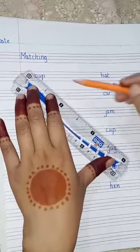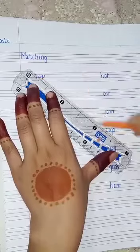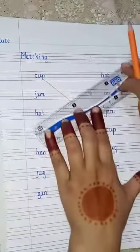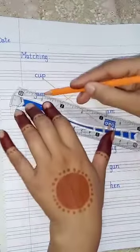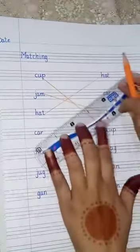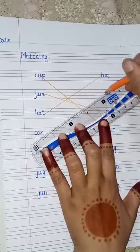Now match it. We are going to match cup with cup, hat with hat, jam with jam, car with car.